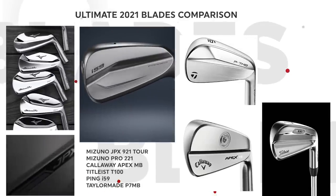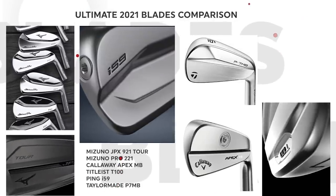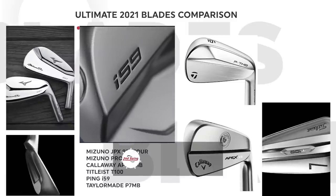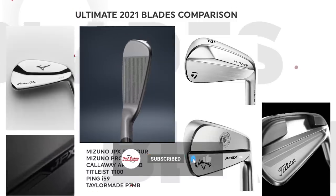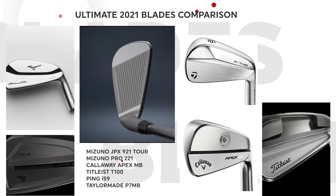Are you a golfer that likes to work the ball left to right or right to left? Well, blades make it so much easier to do so. We are going to be comparing six of the most popular blades out on the market currently.